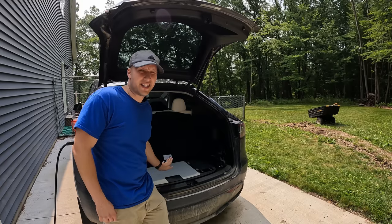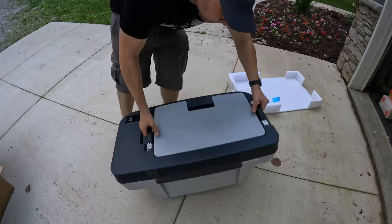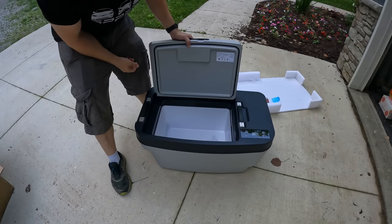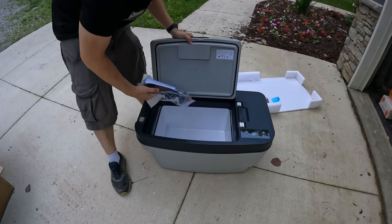Full disclaimer: Eiko Power did send this out to me for free to share with you, but they did not see this video before you. I didn't get approval to post it. They didn't tell me what to say. This is just my honest review of this freezer.